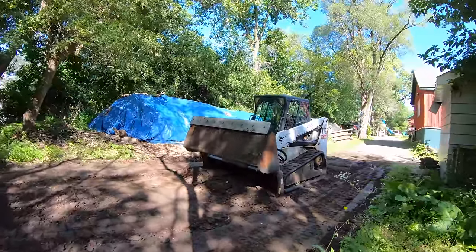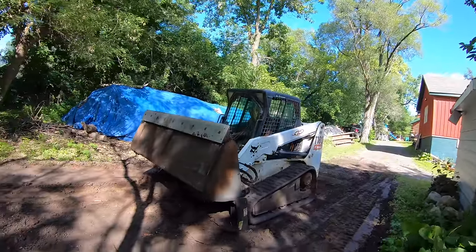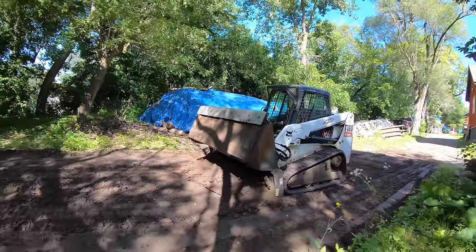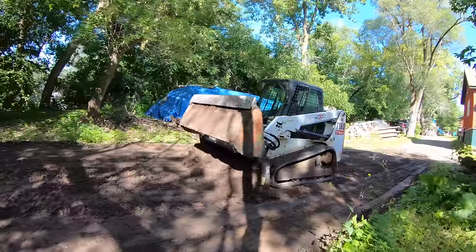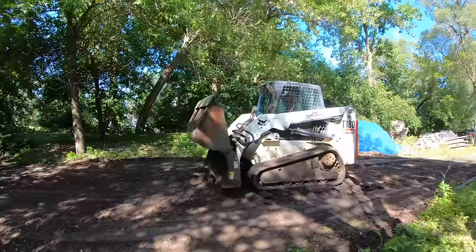It's more aggressive, isn't it? He's trying to get the finesse down on this four-in-one bucket, and it's a different set of skills.